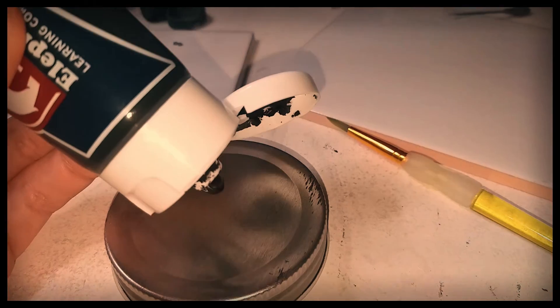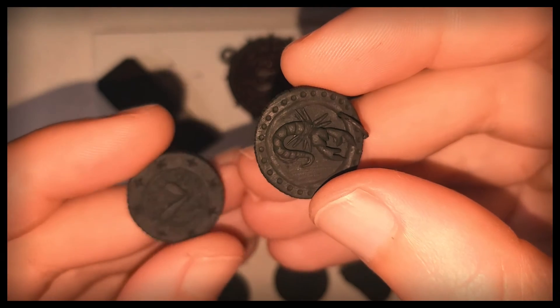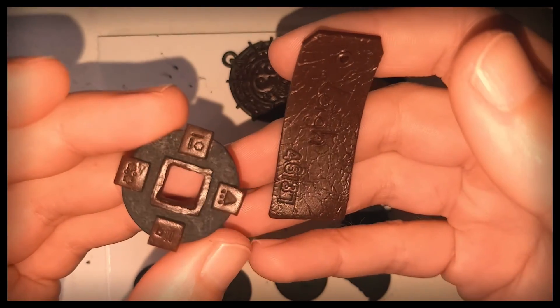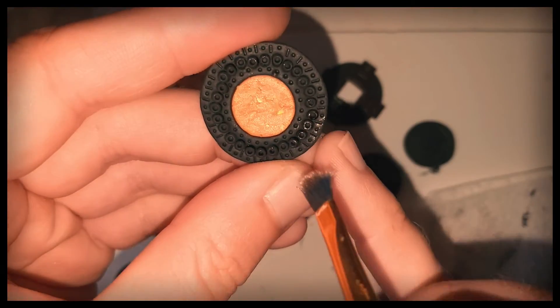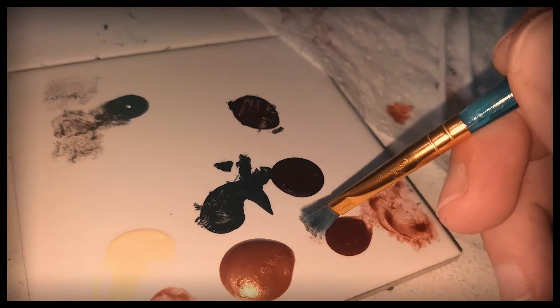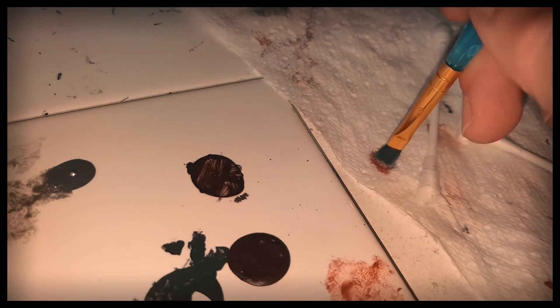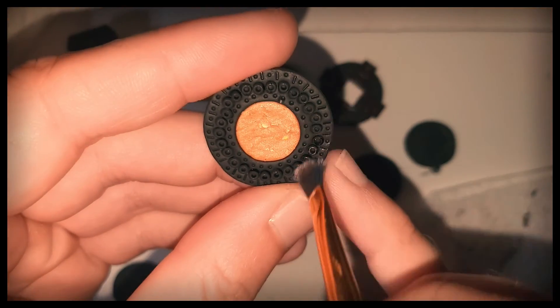Now for the painting. I'm using acrylic paint, a solid base coat of brown or black. For this coin I'm using both. Time to dry brush. I'm using metallic silver, gold and bronze on the different coins. Small amount of paint, dab off the excess and lightly brush over the surface.